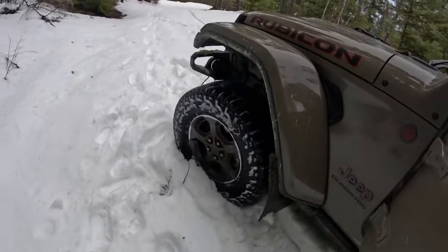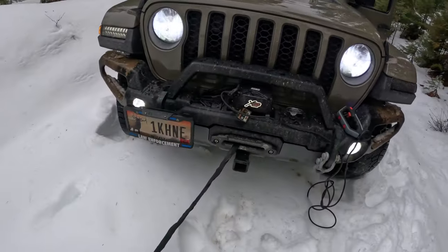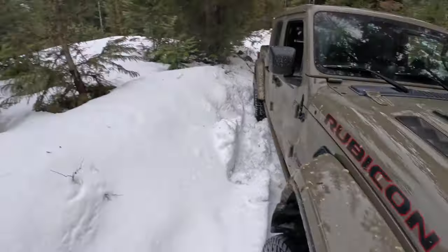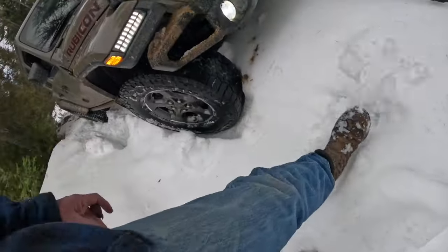It looks like we've made it about as far as we're gonna make it. Got the winch winched out — the best investment ever is a winch. You can see we're stuck pretty good here. I tried to go back and it slipped, so I didn't want to rock it and dig deeper. The snow is cementy — not powder. If it was powdery I probably would have made it, but when you spin on cementy snow it almost creates ice from the heat underneath. Let me find my strap and get hooked up.